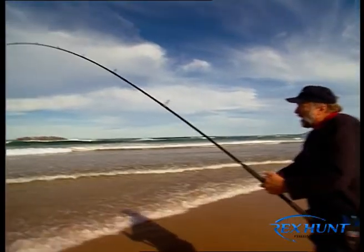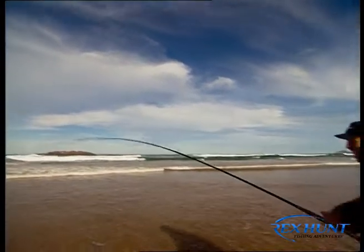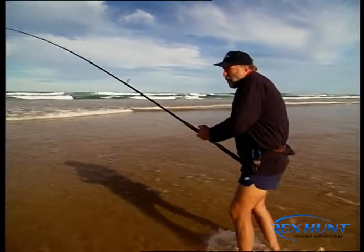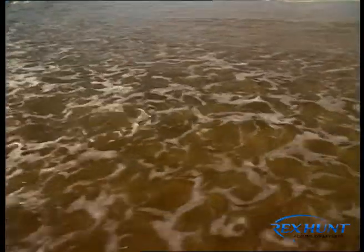Now, this rod's working very, very hard. I borrowed this one from Steve Starling and it's a slow rod. It's a decent sort of a bream again. By Jingo, have a look at that. Now, that is a serious bream.